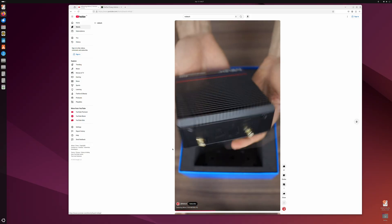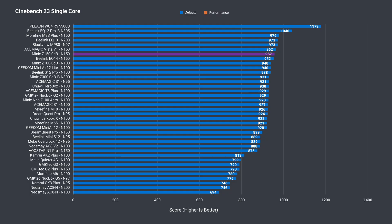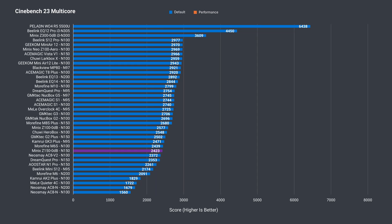In single core Cinebench, it's the best performing fanless mini yet, slightly beating out the next two below it. We're almost cracking a whole 2% difference. Multi-core unfortunately isn't as good.